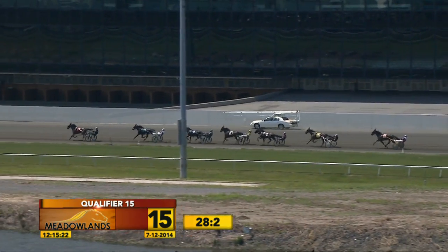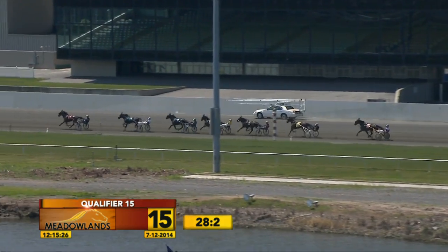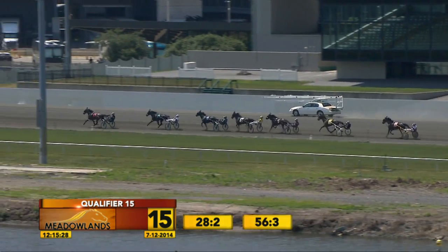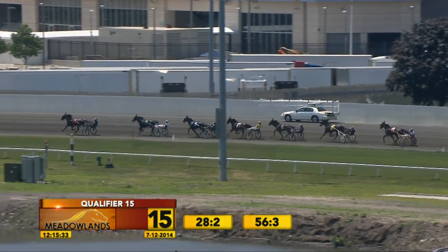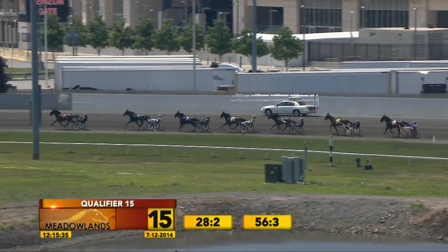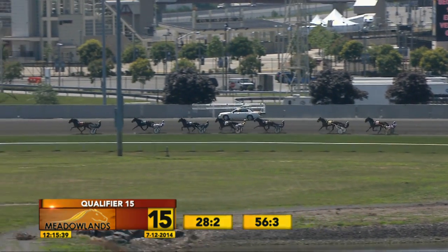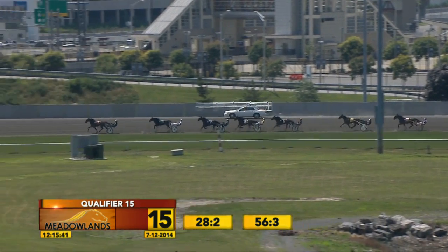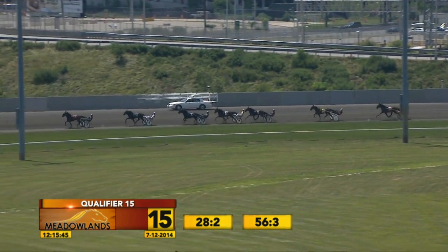Getting Ready to Roll leads by three and a half lengths past the half, Perspective second with Papa Fra third. Half in 56 and three fifths. Mr. Mustache is fourth, Western Vintage still on the cones fifth, then Vitamita Vegemon sixth and Straight Up Tequila. Getting Ready to Roll continues in front by three lengths, Perspective second, Papa Fra third.